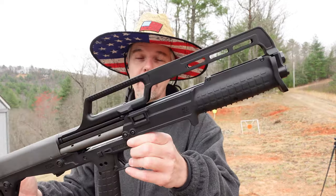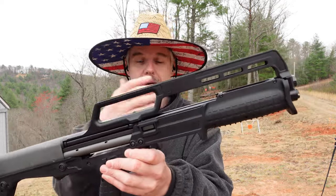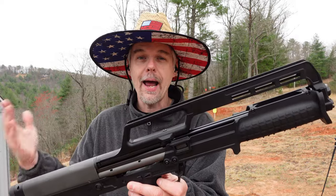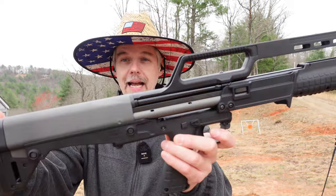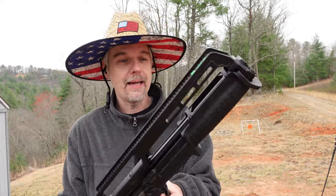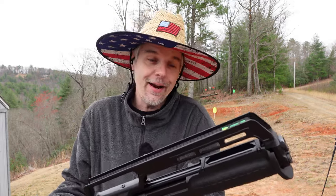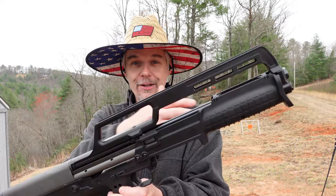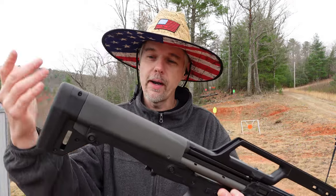I gave KelTec a call and had somebody talk to some people over in the repair department who may have actually seen both the gray and the black side by side. She came back and said the guy told her that yeah, it looks just like black and he doesn't know how that color got approved. So supposedly this is the stealth gray version, but in any kind of light — I'm sure on camera it looks totally black. If anybody out there has one of these in stealth gray and yours is basically black like this, let me know down in the comments.